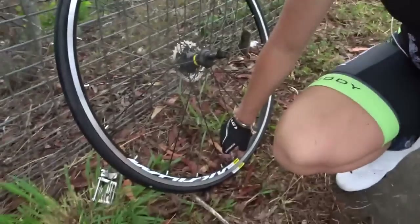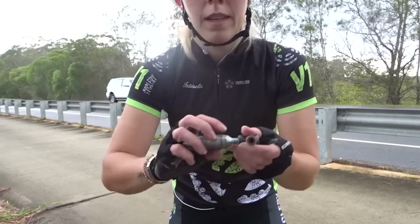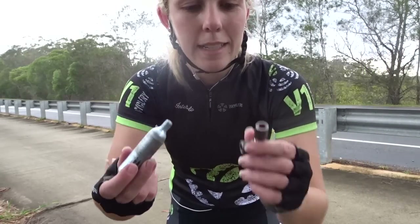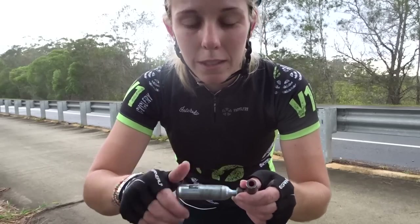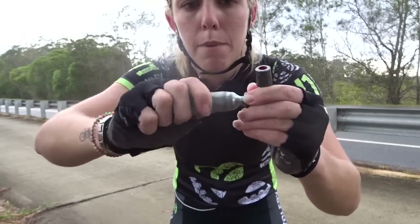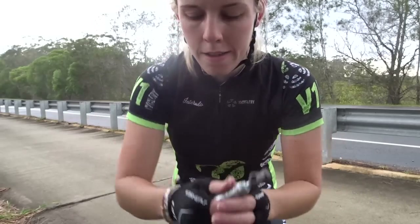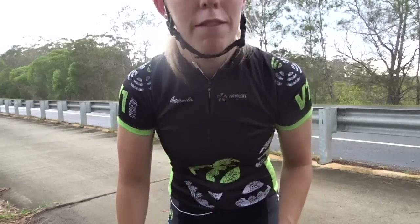I don't have a pump — I have CO2 canisters. The way these work: CO2 canister, little valve thing. The best ones have a little screw so you screw it in a bit more so it pops and locks in, then you just put it on the tyre valve. Once you push that spring in, it'll start filling up.